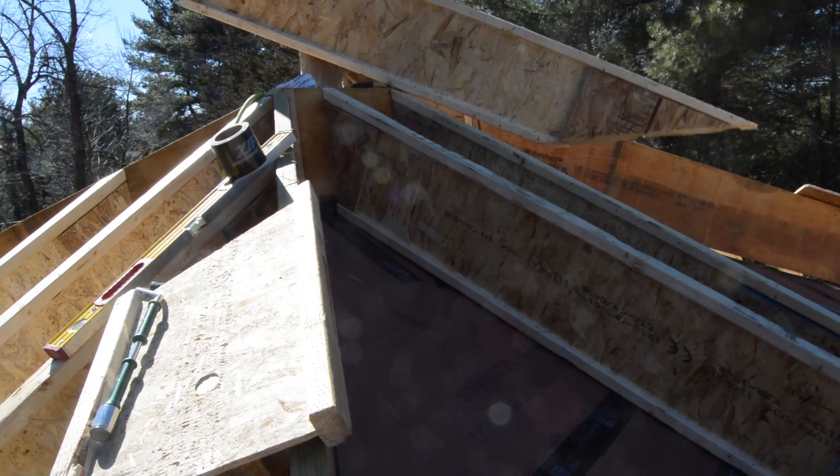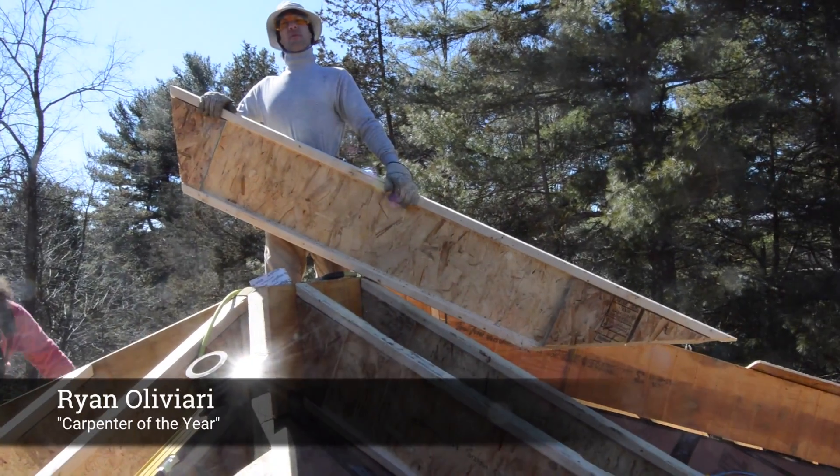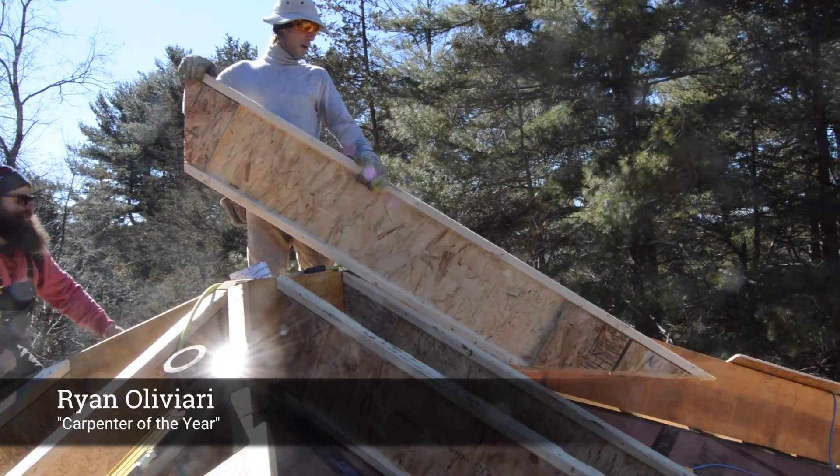To look at this valley framing we're going to follow along with the carpenter of the year and Ben Bogey, his biggest fan.